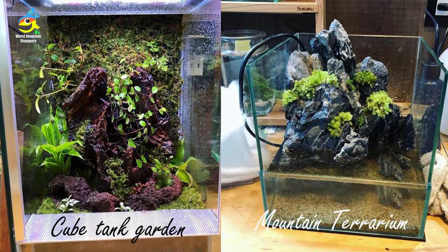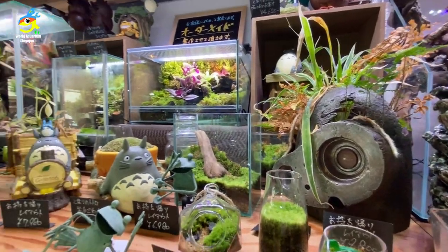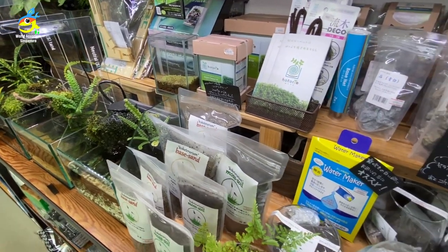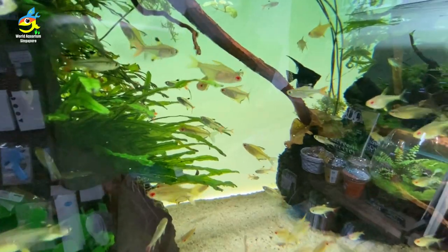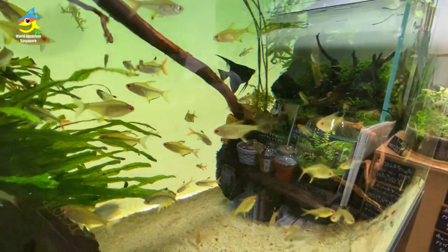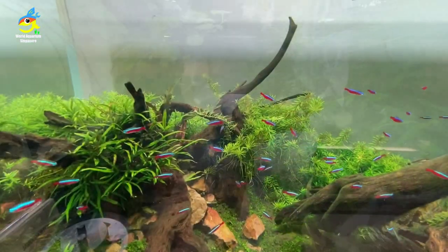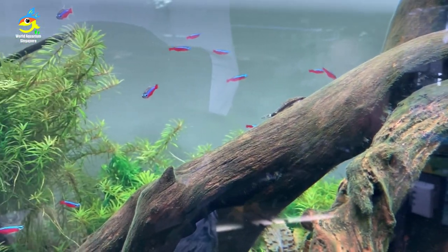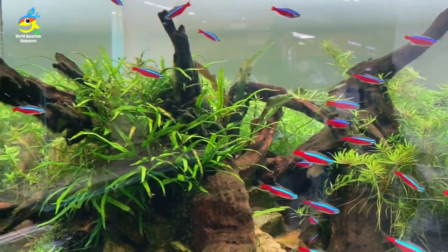They have a cube tank garden as well. I love the mountain terrarium — small, neat, and nice, where you can sit down and enjoy it in one corner. That's what's popular about the ADA system. Lemon tetra — look at that beautiful tank with x-ray tetras. These are one of the main tanks with a lot of cardinal tetras and otos.